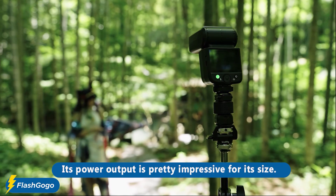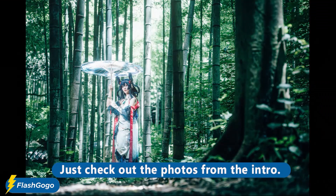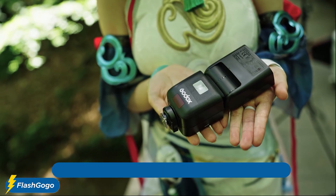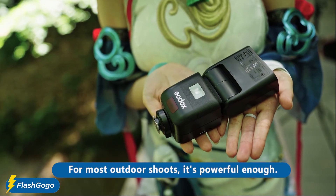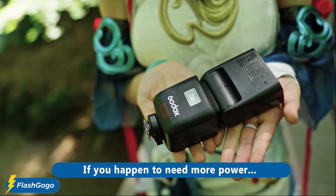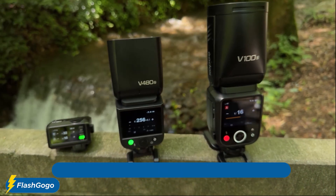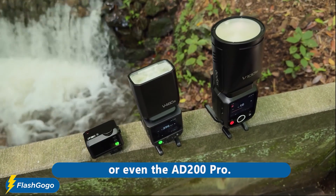Its power output is pretty impressive for its size — just check out the photos from the intro. I think the results look amazing, and for most outdoor shoots it's powerful enough. If you happen to need more power, you can use bigger lights like the V100 or even the AD200 Pro.